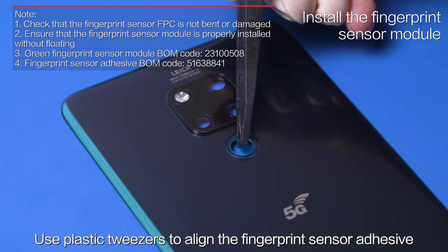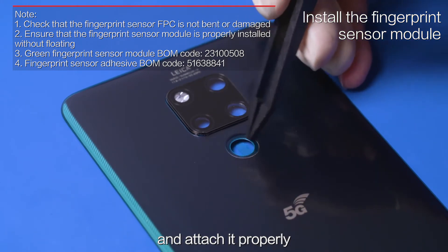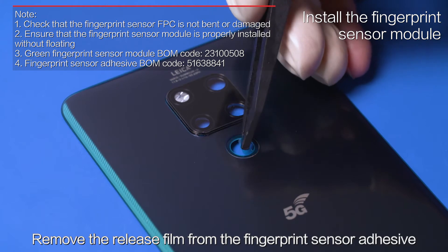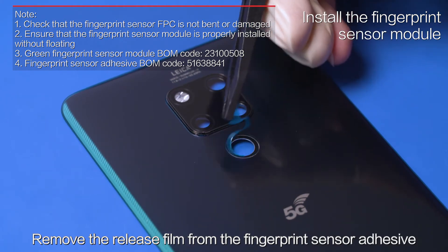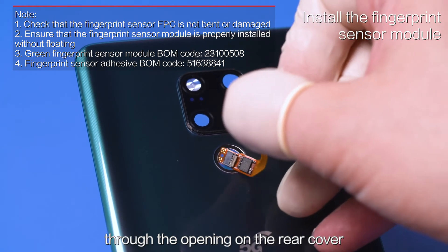Use plastic tweezers to align the fingerprint sensor adhesive with the fingerprint sensor opening and attach it properly. Remove the release film from the fingerprint sensor adhesive. Put the fingerprint sensor FPC through the opening on the rear cover.